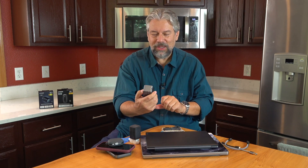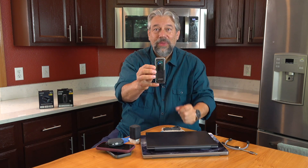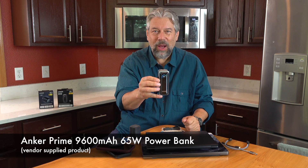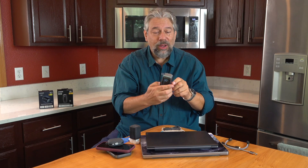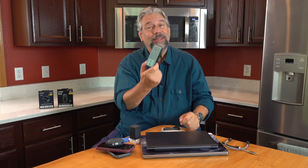The other device they sent me is even more cool. So if I press this button, you can see that little display on the front. This is the Anker Prime 9600 milliamp hour 65 watt power bank. It has a battery in it, two USB ports on the side, and in the back it has those folding wall prongs. You can plug it into the wall, plug your devices in, your devices will charge and this will refill its battery and show you its current battery level — I'm at 83% right now.